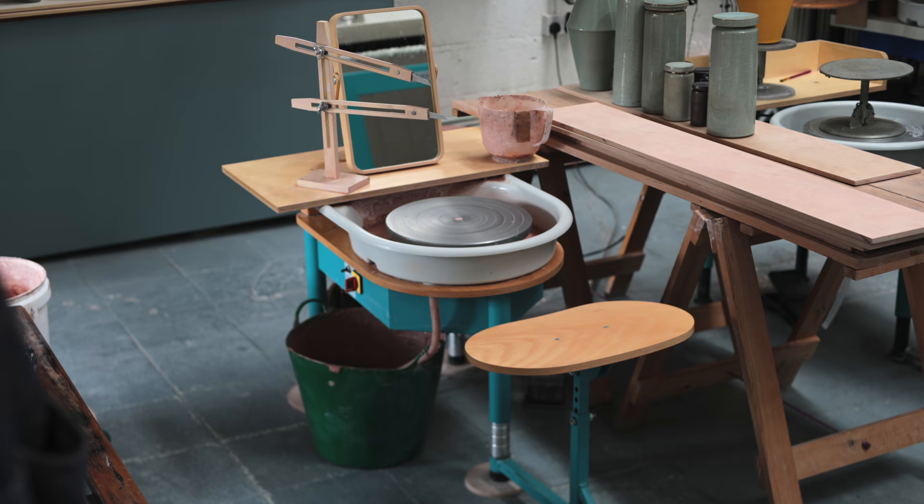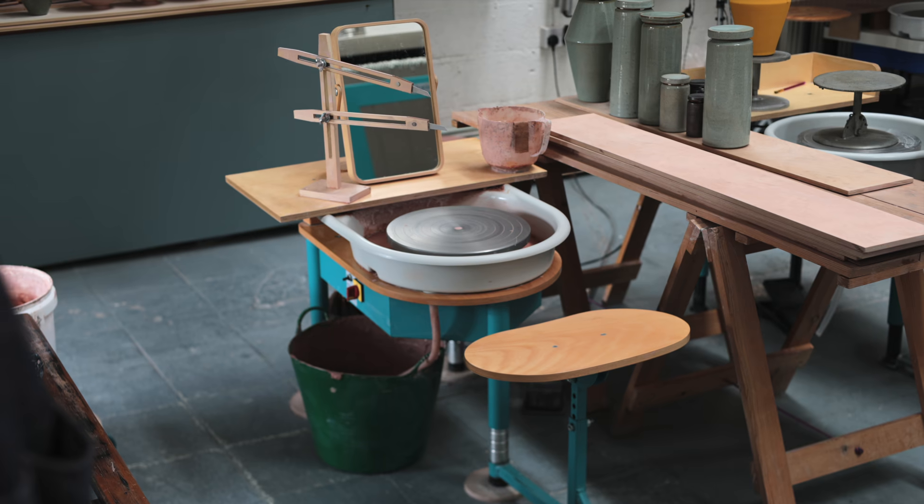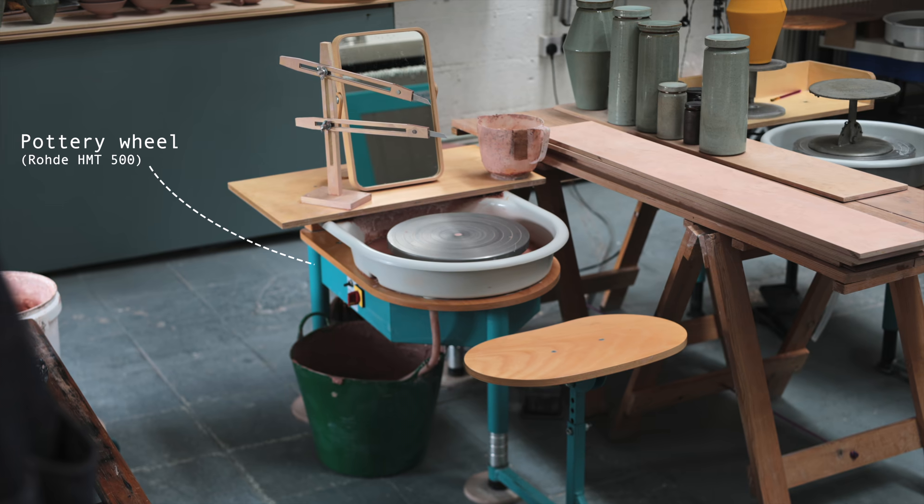Perhaps the most important piece of equipment in my studio is my pottery wheel, and I've been using this Rhoda HMT500 since 2019, and I still love it. I throw practically every single pot I make on this wheel. The next piece of vital equipment is my throwing gauge — this tool helps me throw pots that are all identical, without having to use a ruler to measure each piece individually.